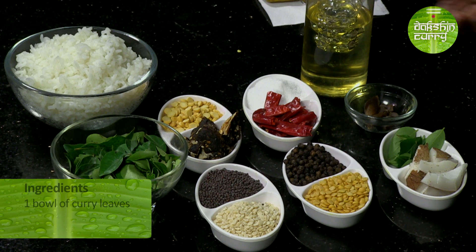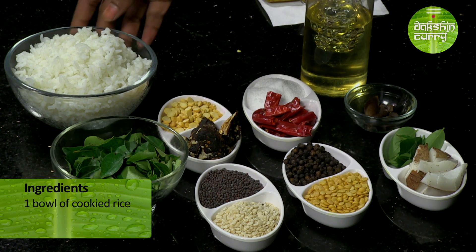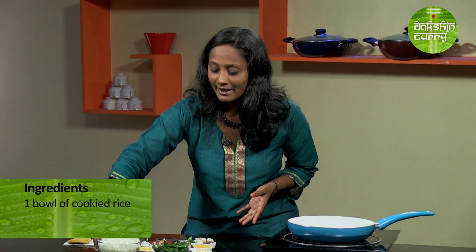Let's not waste any time. Let's look at the ingredients required in this recipe. The main ingredient of course is curry leaves — I am using one small bowl of curry leaves. I will be using one bowl of cooked rice. This is going to be enough to serve one person.